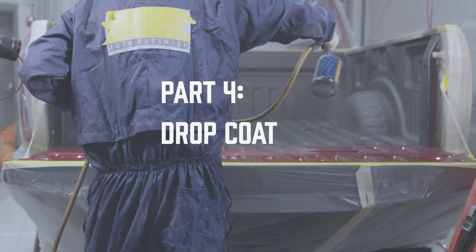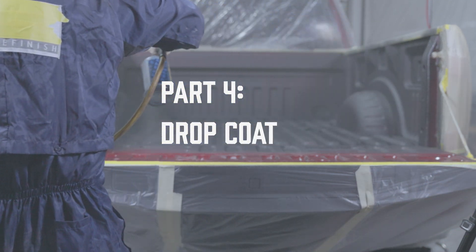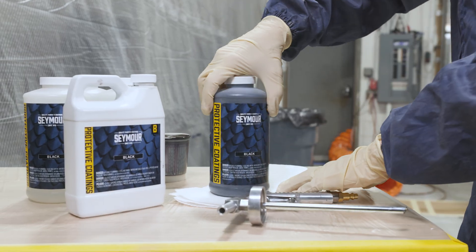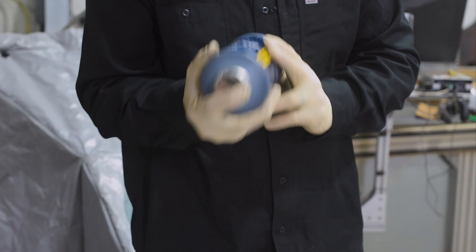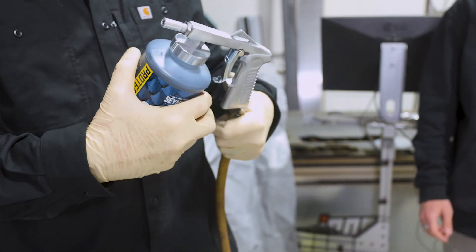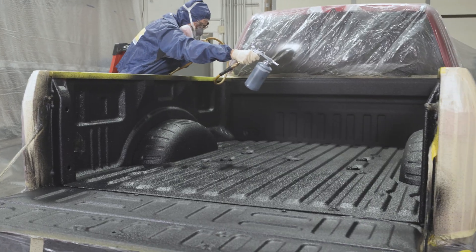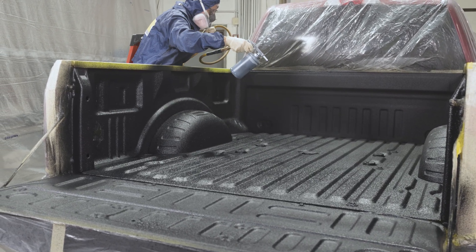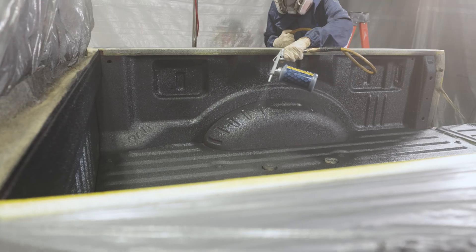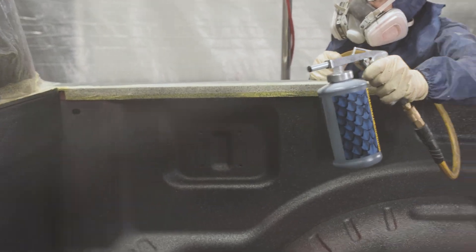Save your final bottle of coating for the drop coat. This coat will give the bed its final coarse texture and sheen. When mixing the bottle for this final drop coat, only shake it for 30 seconds — do not shake the bottle again. This bottle will be thicker than previous bottles. The shorter shake time will give this coat a coarser final texture. When applying this texture coat, spray around 24 to 36 inches away from the surface. Spray a light coat on the entire surface until the desired texture has been achieved.